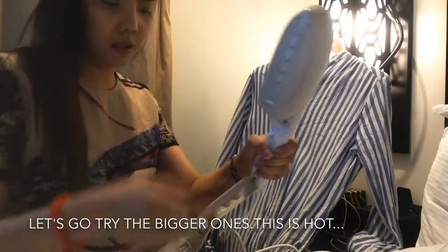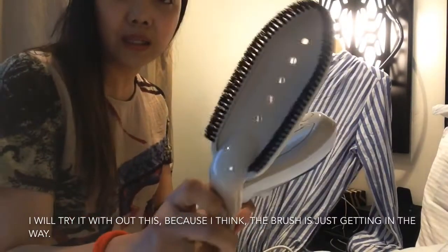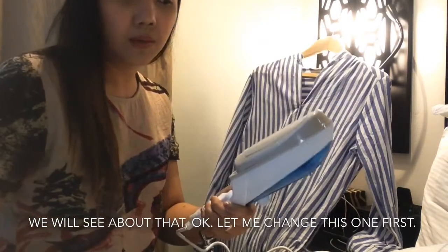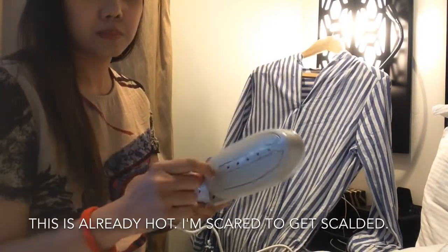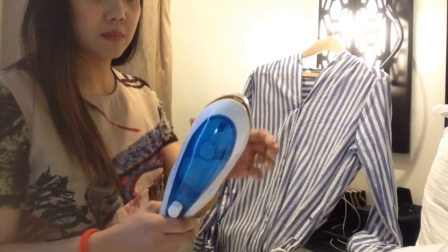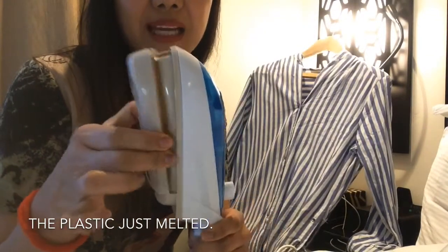Mainit siya, ha — mainit! Oh, detachable to, pwedeng tanggalin. Susubukan ko nang wala eto. Parang nakakasagabal yung brushes niya. Titignan natin — subukan natin. Mainit na kasi siya. Ha, hapapasok ako, tatakot ako... Ladies and gentlemen — nalusaw ang plastic niya!